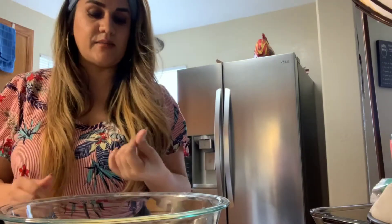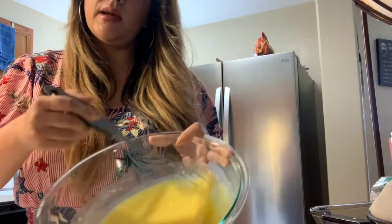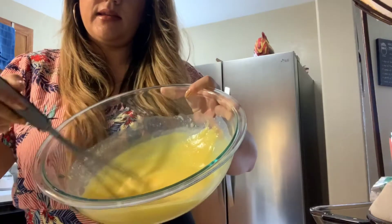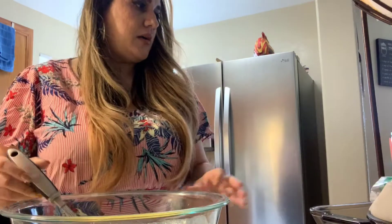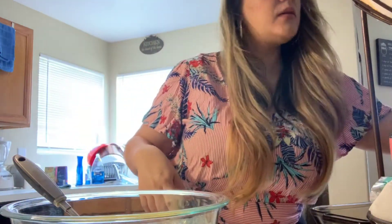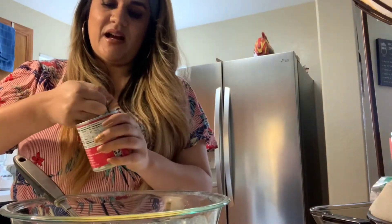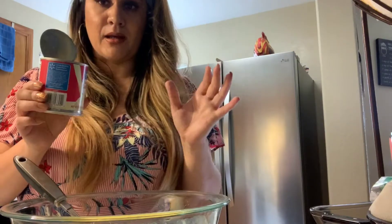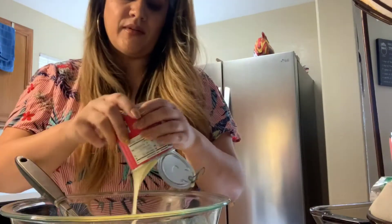I'm sorry if I'm a little bit cut off, but my goal is to show you the recipe, not really myself. I'm going to whisk that together, then add the Cool Whip, condensed milk, and vanilla. You should be whisking it until it gets about a medium consistency, because it's going to thicken up in the refrigerator once you cool it. Then you're going to put in a whole can of condensed milk — so if you're on a diet, this recipe is not for you!